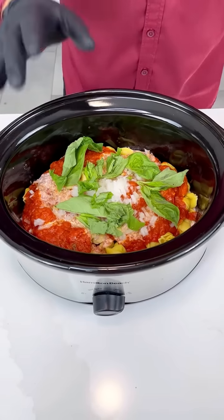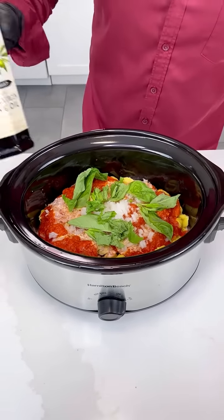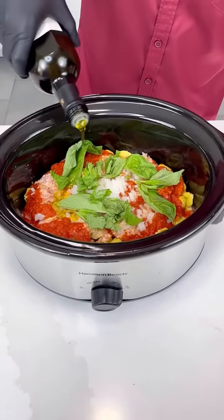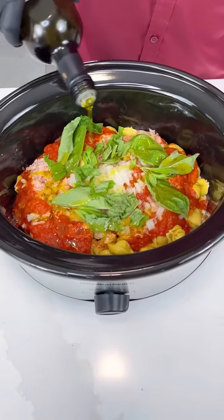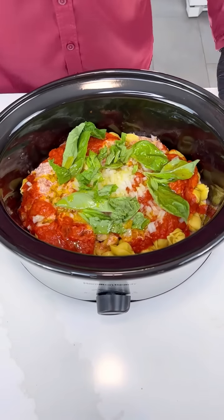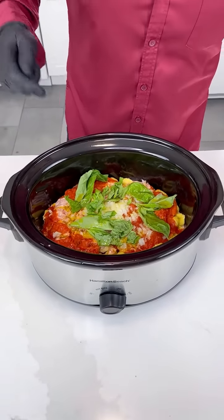A lot of basil in there. Now where are we going without adding some extra virgin olive oil? I know we have the cream, but we absolutely want to put a little bit of that Italian flavor from the olive oil. You can add it at the end as well. Just a nice thread of olive oil — look at this goodness.